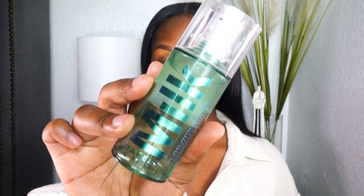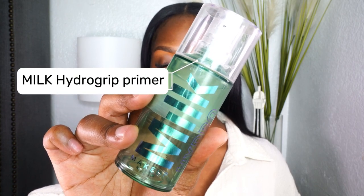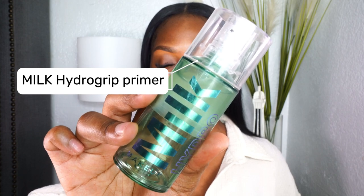I'm going to be looking up at the camera but for the most part I will be looking at my monitor here because I can see myself. Starting off with the first product — as y'all can see I already have my brows done. If you want a detailed brow tutorial, comment down below. Getting into the first product, we have our primer — any kind of primer. I use the Milk Hydro Grip Primer made by Milk Cosmetics.